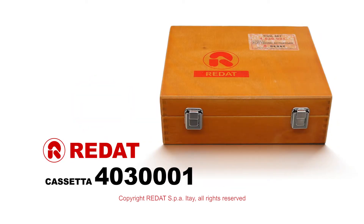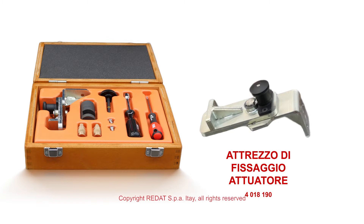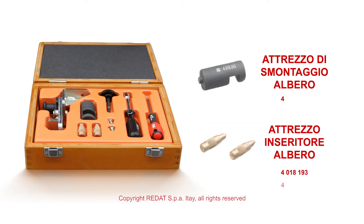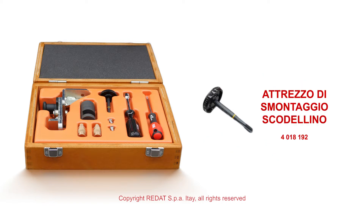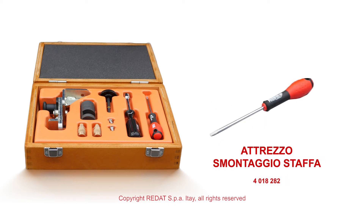Hello. In this video we will show you how the Hella electronic actuator of Garrett turbochargers is disassembled and reassembled at Raedat SPA. The tools we will use are contained in the Raedat Toolbox 4030-001.